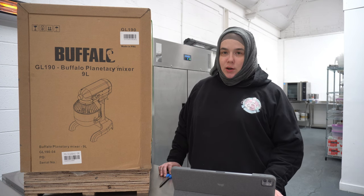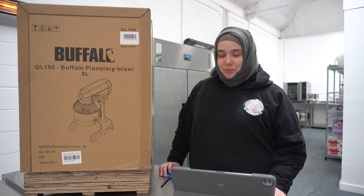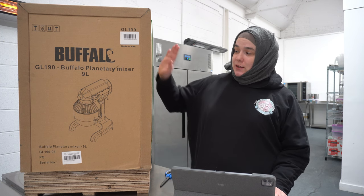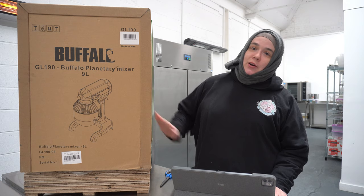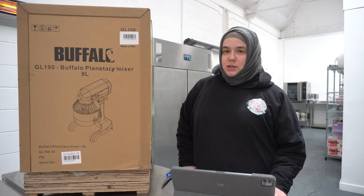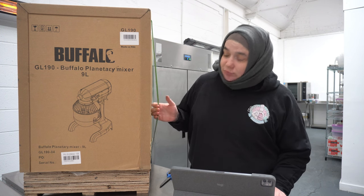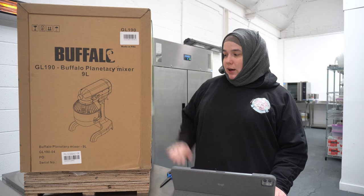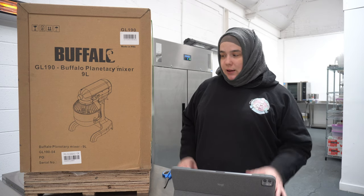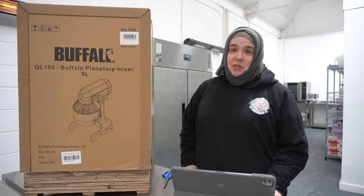Hey guys, welcome back to our channel, Khalid's Cakes. Today we are doing our first ever unboxing video. We have recently received our 9-litre planetary Buffalo mixer, the GL190, and we are going to open it, have a look at what's inside, and compare it to our bigger mixer which is a 20-litre. Stay tuned to open it with us.